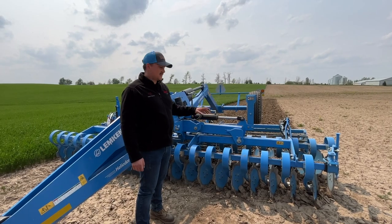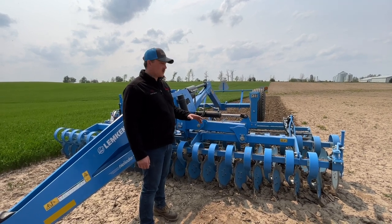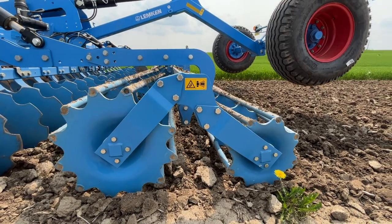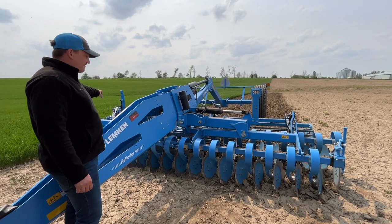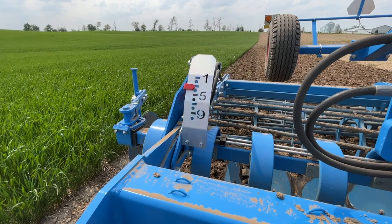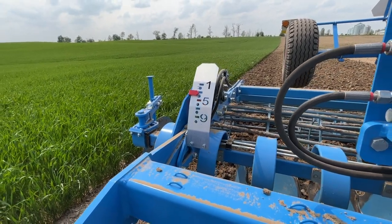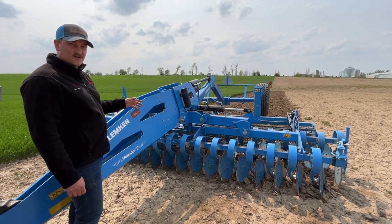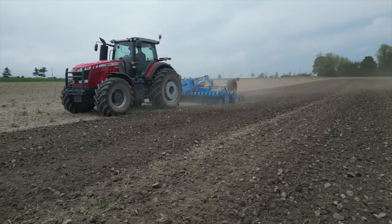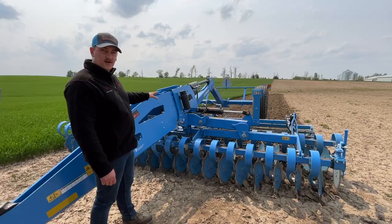On to step two: setting the depth of the machine, which is super easy. It's all done from the cab hydraulically. The depth is set with the rolling baskets at the rear, and we're going to reference the gauge on the far side of the machine with the one through nine units as our depth reference. One is the shallowest, nine is the deepest. On a Heliodor, we're running at the deepest setting down to four inches. Today I'm just going to be running about one inch prepping this ground for soybean planting — about the three mark on that dial.